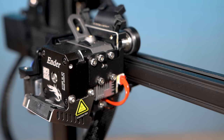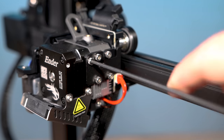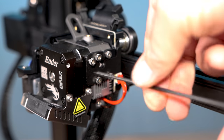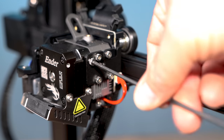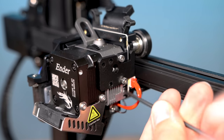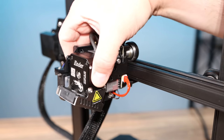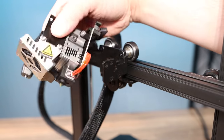Then we need to take out the four screws that hold the extruder onto the hot end — one, two, three, four. These aren't super tight so they should come out pretty quick. When you get the four screws out, all you have to do is lift and pull and the extruder comes right off.